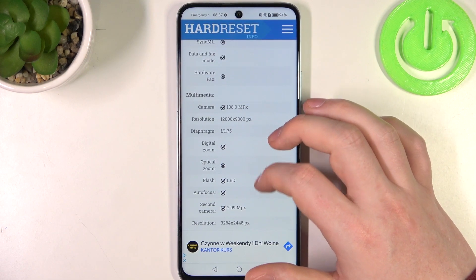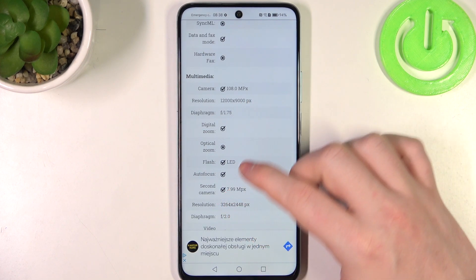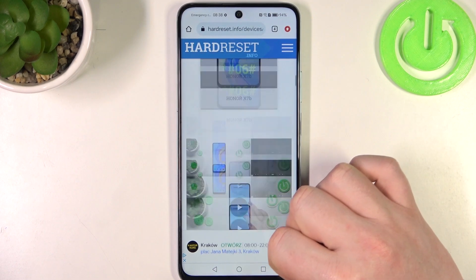Here at the bottom we should find multimedia, and the rear camera is 108 megapixels. The second camera, the front one, is 7.99 megapixels. And that's it for this video.